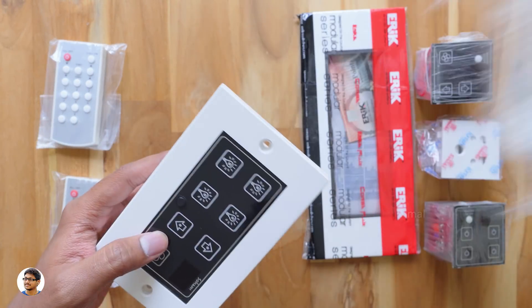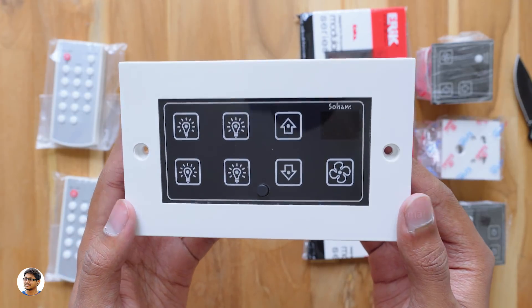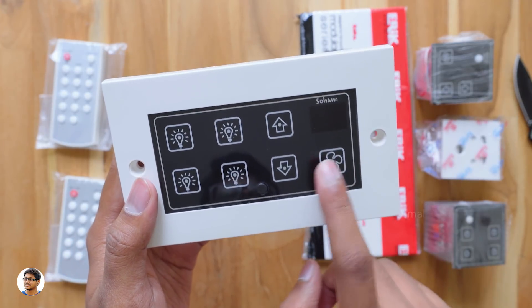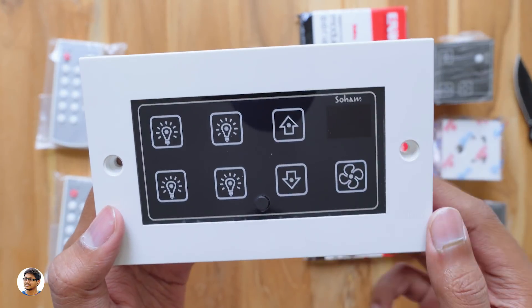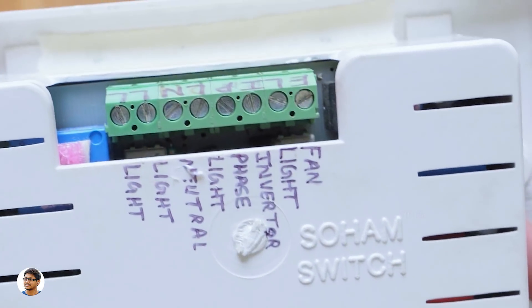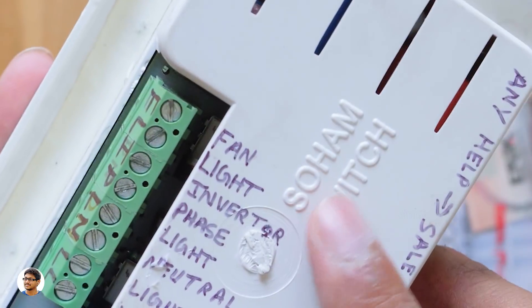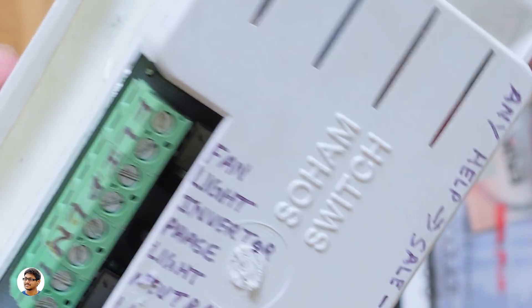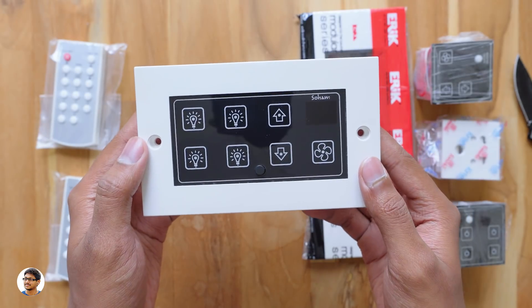Now let's check out this big switch module. Here is our smart touch switch module — it's ready to be used out of the box, you just need to do the wiring and fix it on the wall. This smart switchboard has four switches for any AC appliances and one switch for the fan with speed control. The quality looks nice, and from the backside you've got the connectors at the top — the company has also labelled what each connector is for.